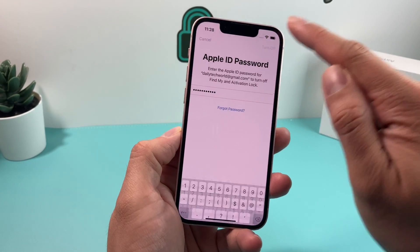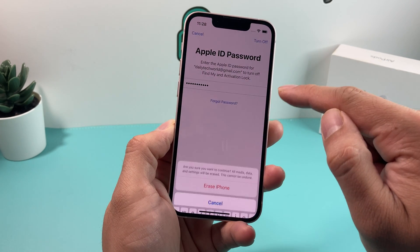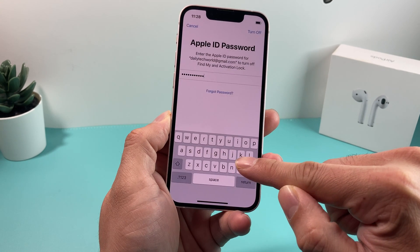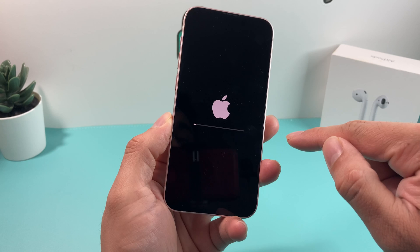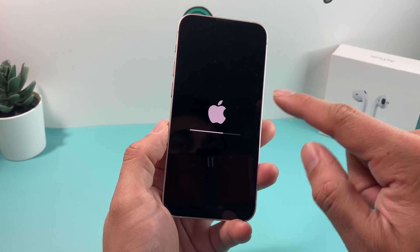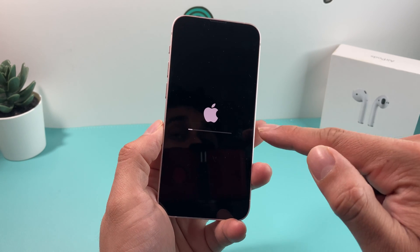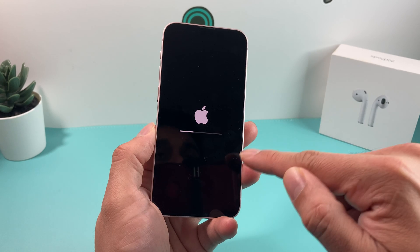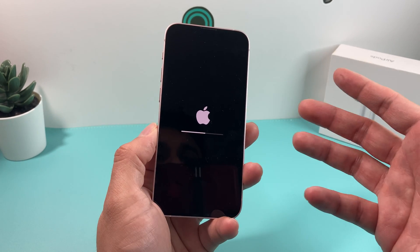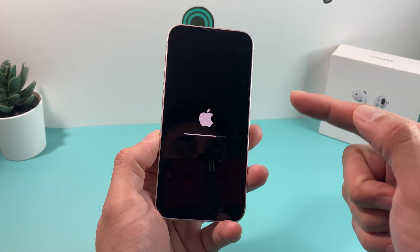Once you have entered that, you want to go ahead and hit Turn Off. It might say invalid, so you might have to try it one more time. When you do that, it's going to say 'Are you sure you want to erase it?' and you want to click Erase, and then it will start the erase process. When you try to turn off iCloud or sign out, it might also ask you to send a two-factor code to your phone number or another device you're signed into, so that might be an additional step.